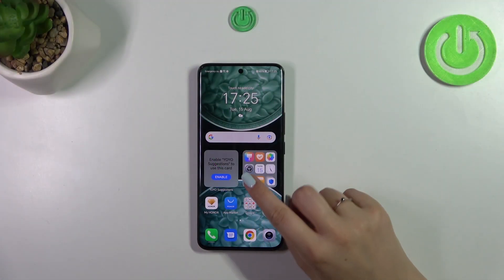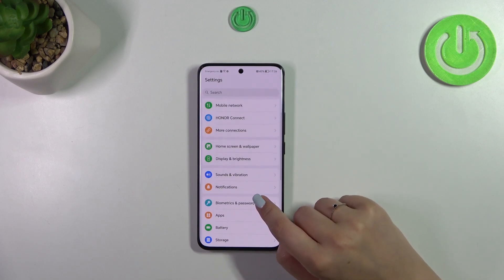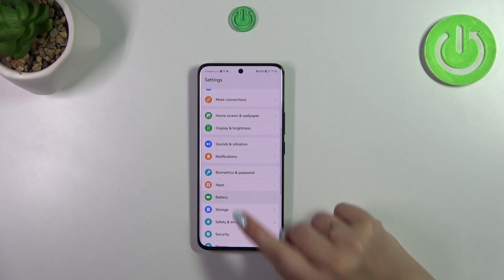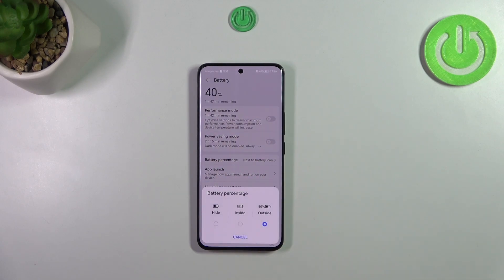Let's start by opening the Settings. Here we have to find Battery, which is right here. As you can see, we've got this battery percentage option, so let's tap on it.